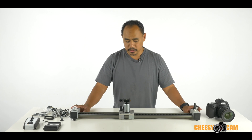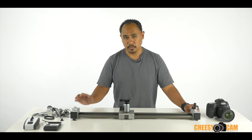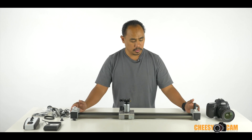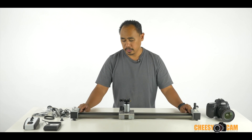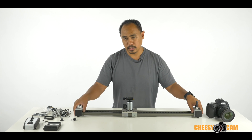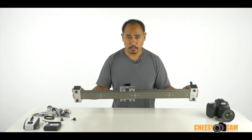We're looking at the Digi Slider here. This is a motorized slider primarily targeted for time-lapse. This one is about 33 inches long, but we have about 29 inches of slide. You can see that it sits on a flat surface — it doesn't have any kind of all-terrain legs, just little rubber nubs here.